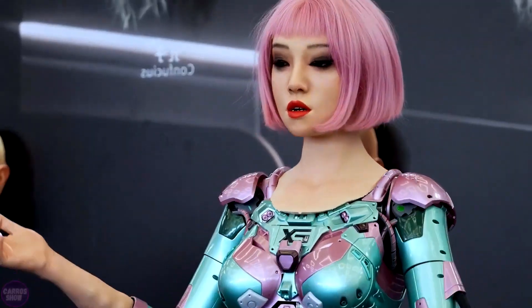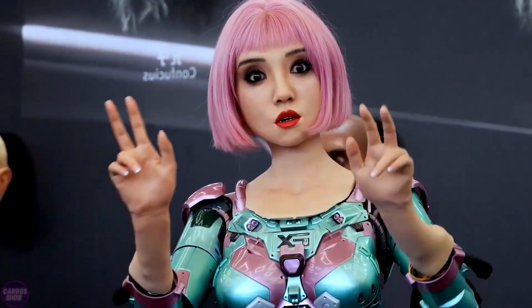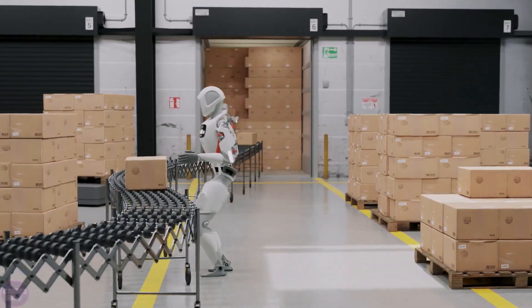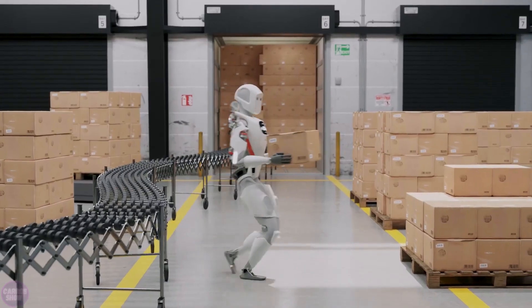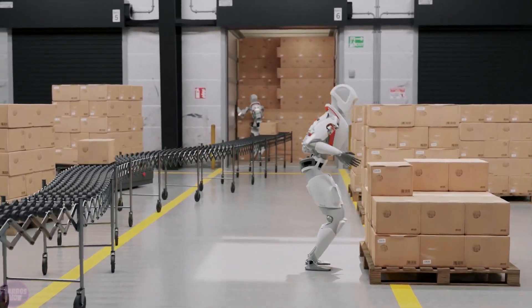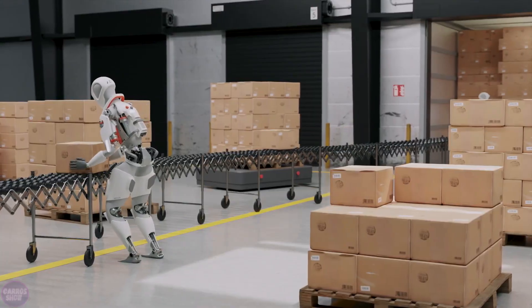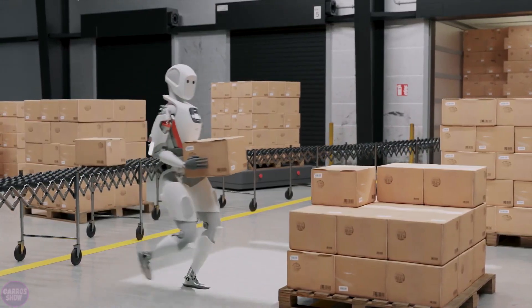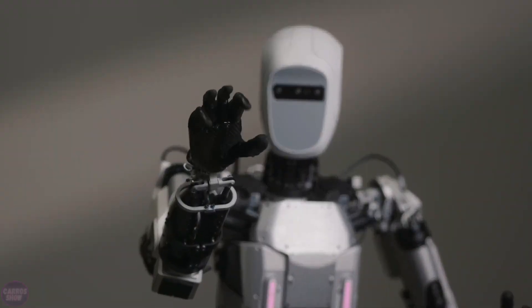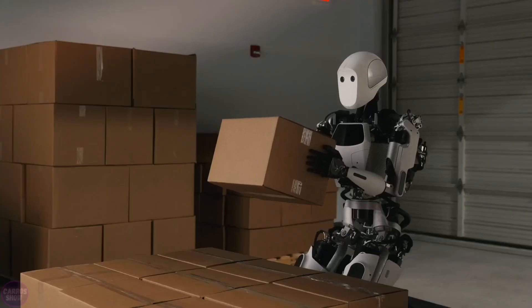In the following five years, Goldman Sachs analysts predict a significant leap. By 2035, the humanoid robot market is expected to be valued at $152 billion. By this time, such devices will provide 2% of the global demand for elderly care personnel. Experts rely on the emergence of new players in this segment.